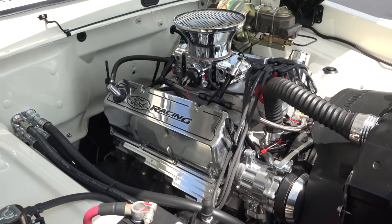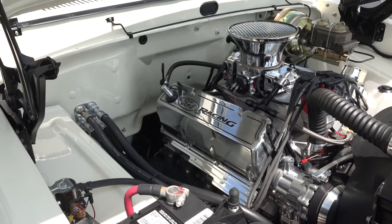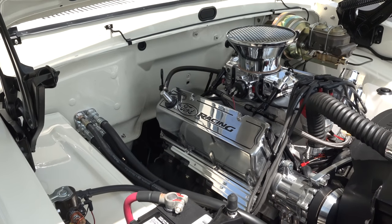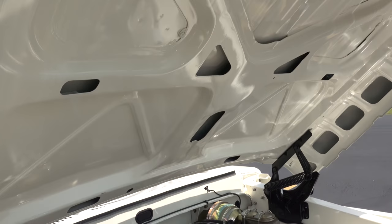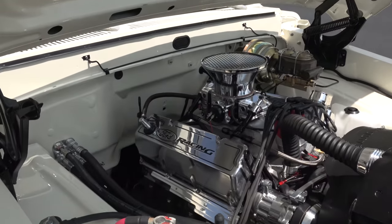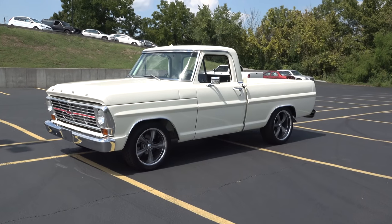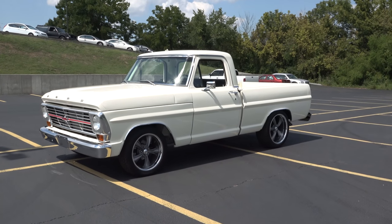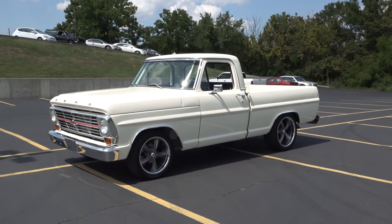It looks nice. Didn't hide anything — there again, just a nice driver truck. Got a C6 transmission in it. Oh, that's nice what you did up under the hood — got everything looking right. Beautiful truck, brother, appreciate it! So there you go from Quaker Steak and Lube in Pigeon Forge — a 1968 Ford F100. Hope y'all enjoyed it, see ya!